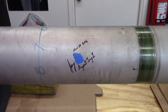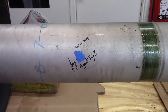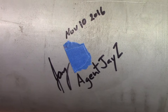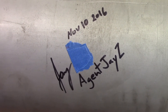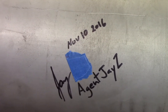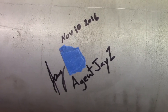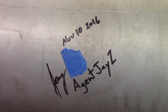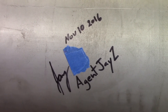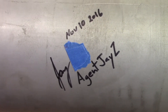The blue masking tape I placed over his initial — he had signed it 'Jay' and an initial. I thought maybe he doesn't want that to get out, so I blanked out his initial. That's what the blue tape is about.